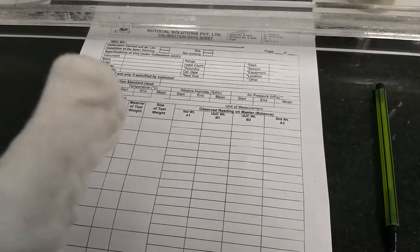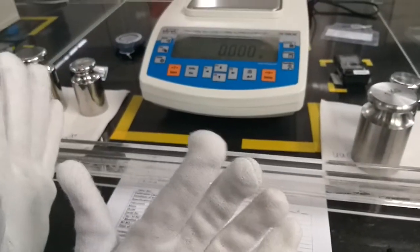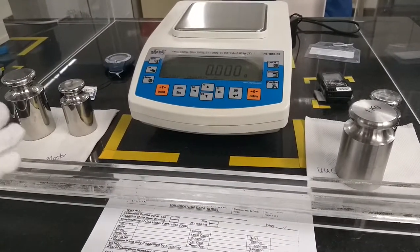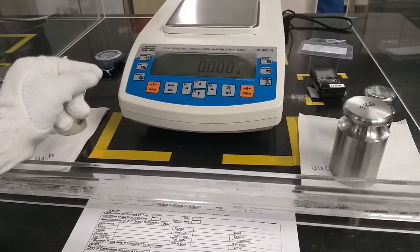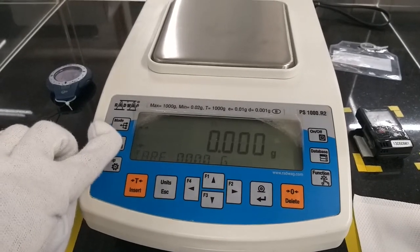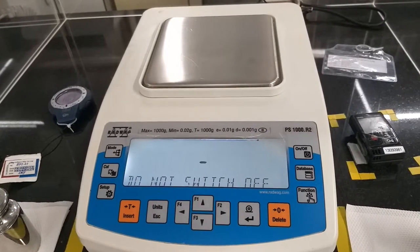Before starting calibration properly, an important note: wearing hand gloves is very important. Without wearing hand gloves, we cannot touch the weights. Before starting calibration, the balance should be calibrated — we press the CAL button so that all errors from the balance are removed.